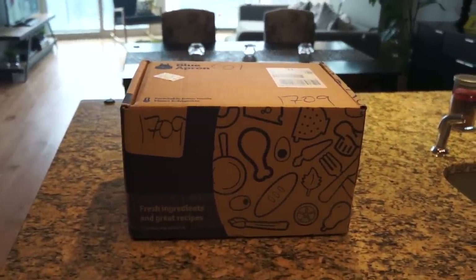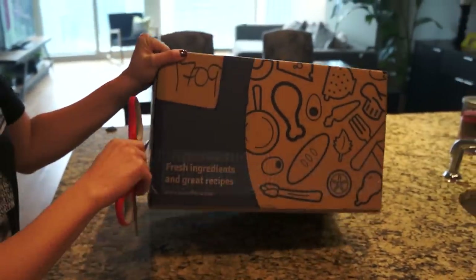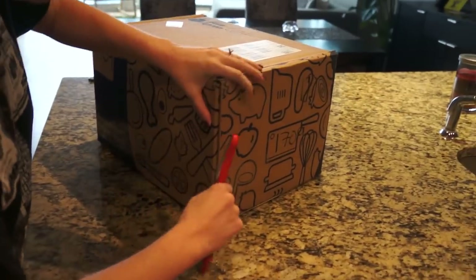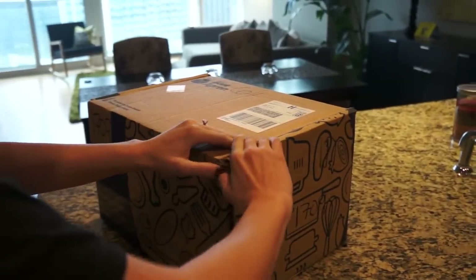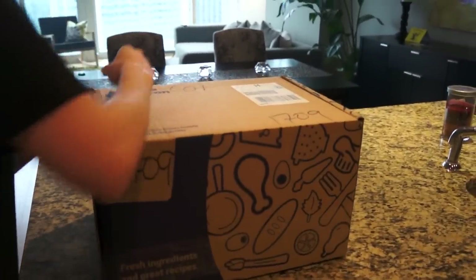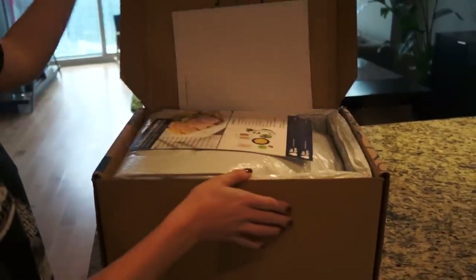Okay, here's our Blue Apron - we just got it, just came in the mail. We're gonna open this thing up and see what we got to eat for the next three days. Opening it from the bottom - there she goes, okay.